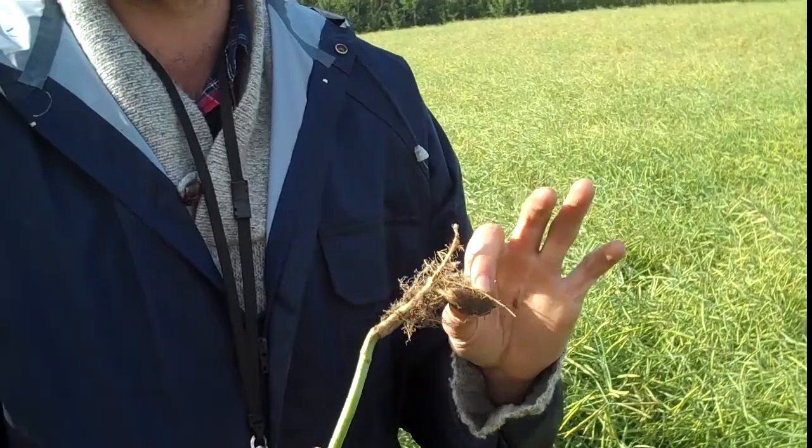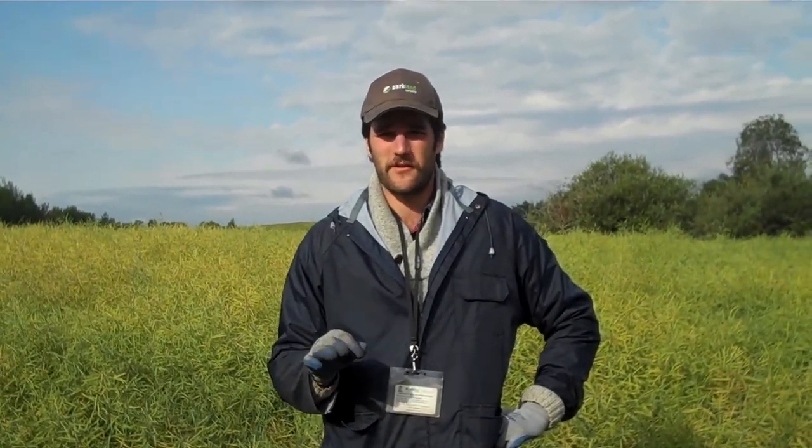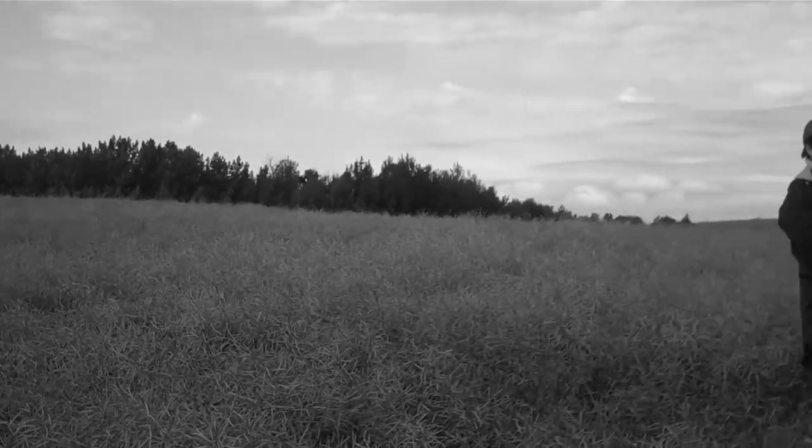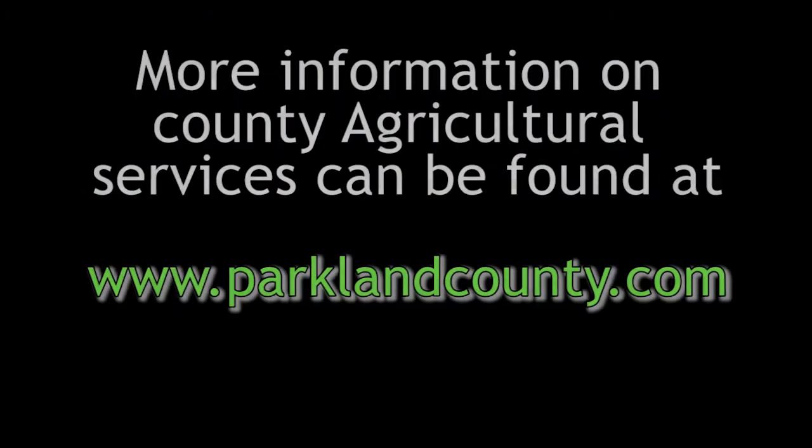Club root was first reported in western Canada near the Edmonton region in 2003. Each year the number of infested fields grows. There is no economically feasible way to remove the disease once a field is infected. Therefore the best way to manage club root is through BMPs, or best management practices. More on BMPs can be found on the Canola Council of Canada website or the Alberta Club Root Management Plan, available online or through our office. At Parkland County Agricultural Services we make an effort to scout each canola field per year. Thank you!